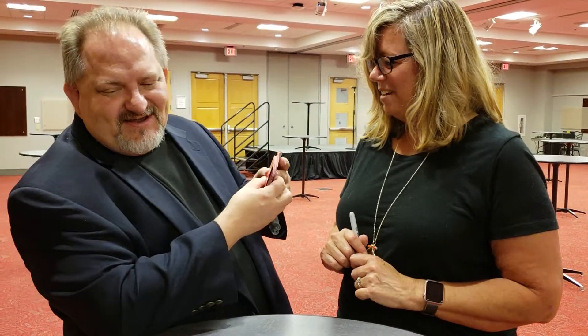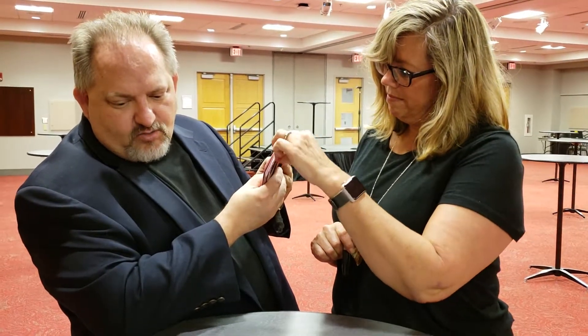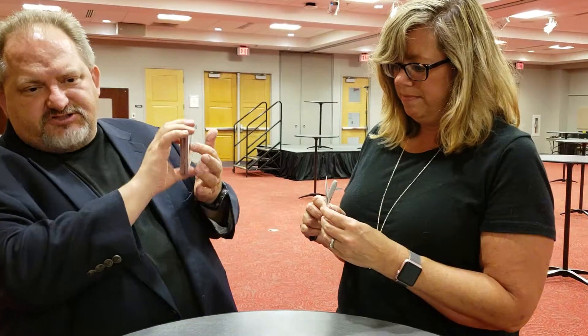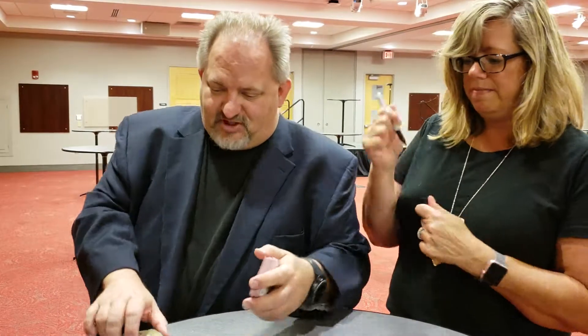Any card you want — I'm not going to look. Take any card you want. Write on the face side of the card, not on the back. What do you want me to write on it? Your first name's fine. You can write anything you want, but first name's all I want.